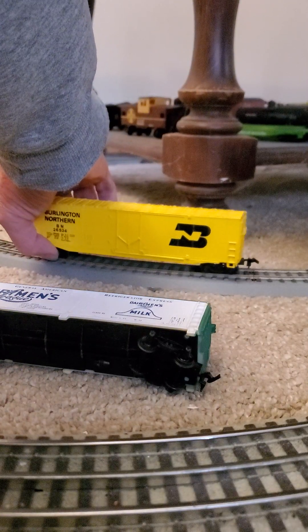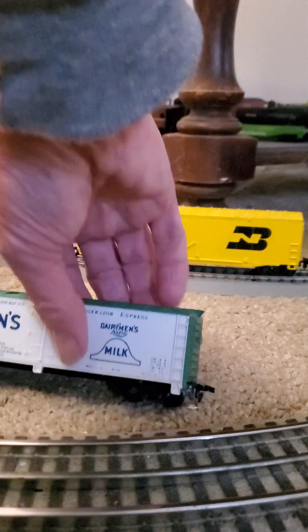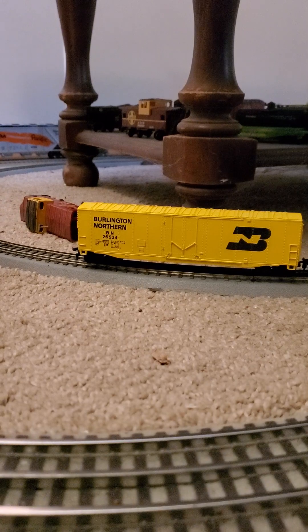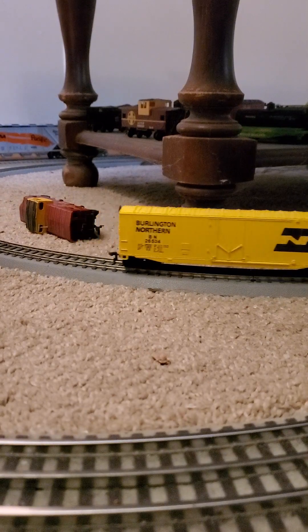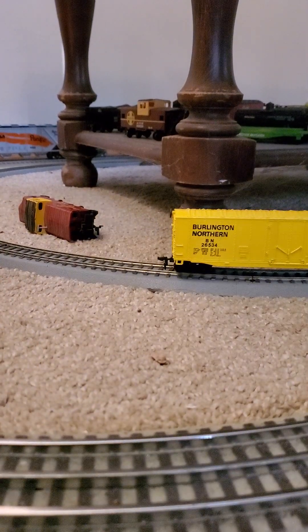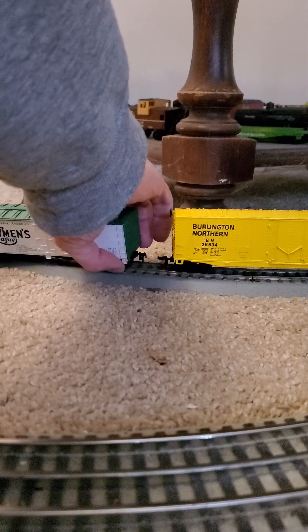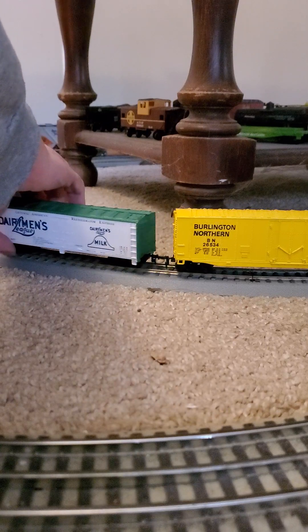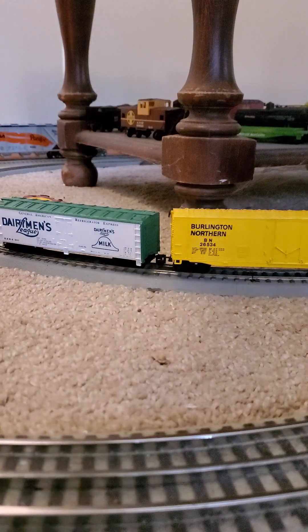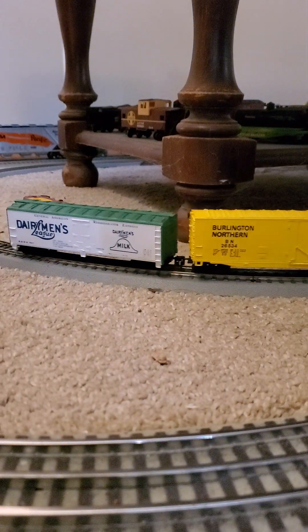I hear rattling. There we go. I'll run the train for you. Got that one connected. Doesn't look half bad on the rails, does it?